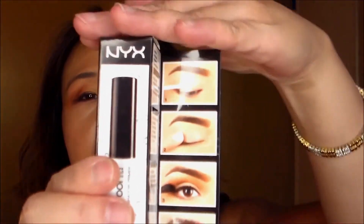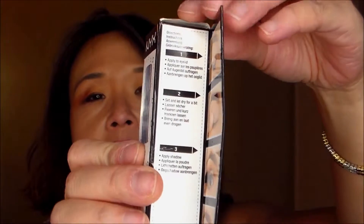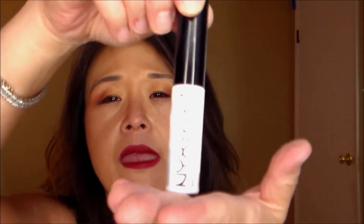They have a little picture showing how to use it, along with instructions. Number one: apply to eyelid, set and let dry for a bit, then apply shadow. It comes in a tube with a doe foot applicator, and the actual primer itself is a flesh color.